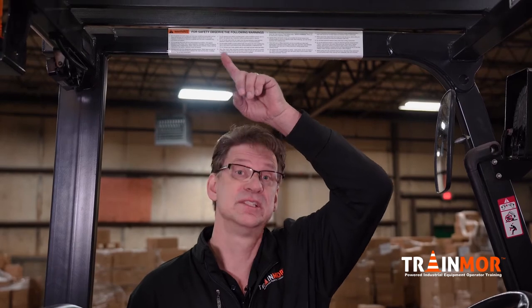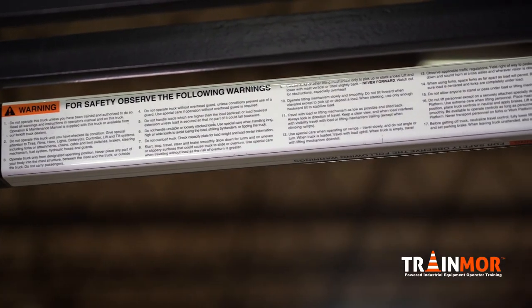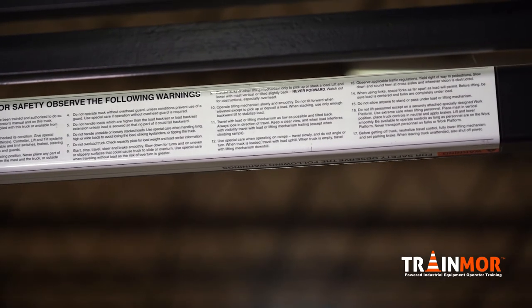When looking at your lift truck's overhead guard, sometimes you'll see this label up here. This is a warning label with 17 different scenarios of what could cause serious injury or possibly death.